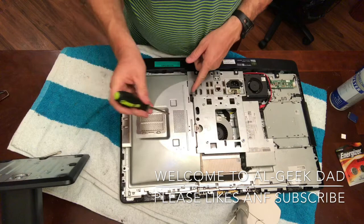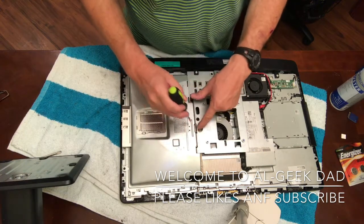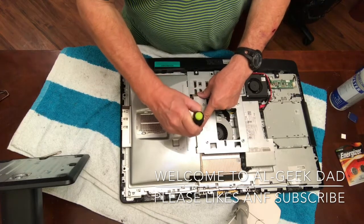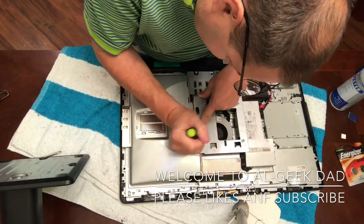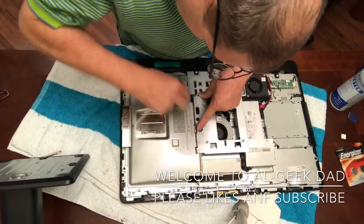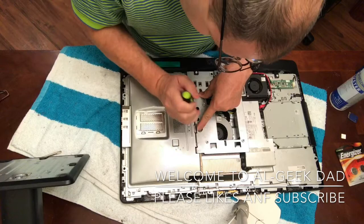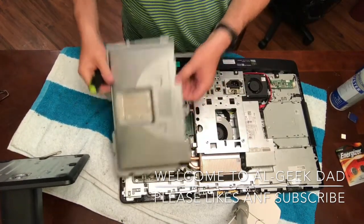You'll need your screwdriver again. This is where the hard drive is. You just push down this little tab and then slide it open. It's pretty simple — it came right off.